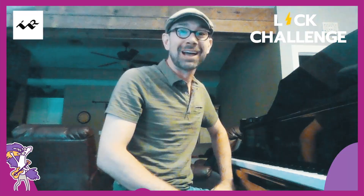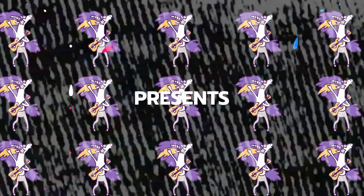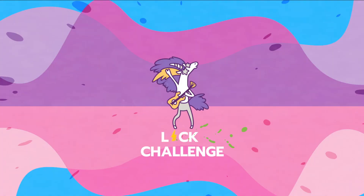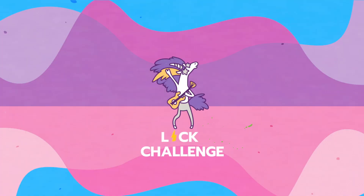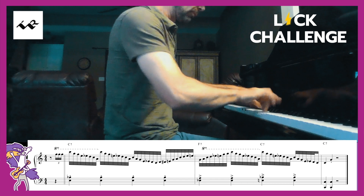Hi, my name is Andrew Ishii. I'm a pianist and a studio musician from the United States and I've got a lick for you to learn. It's just one lick and it's easy. I'm going to show you how to do it.